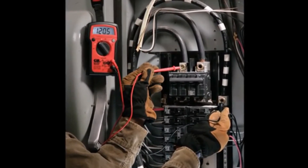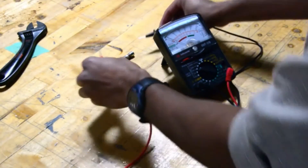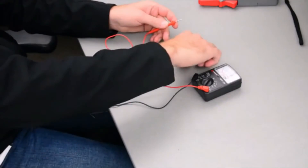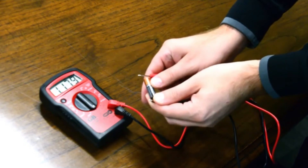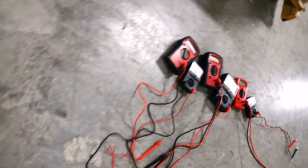These multimeters can be used to test voltage, audible continuity, resistance, batteries, temperature, and more.